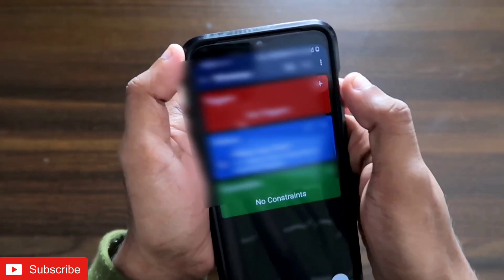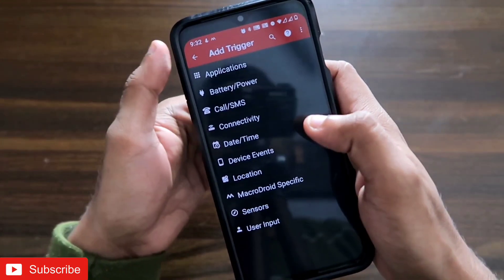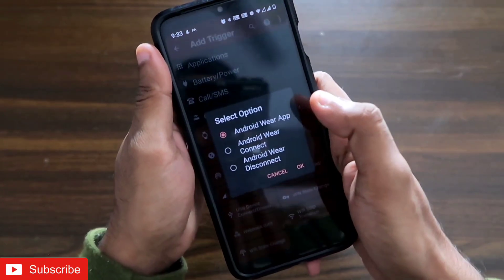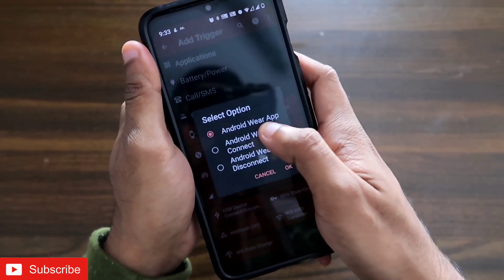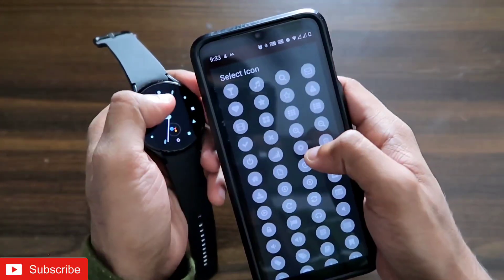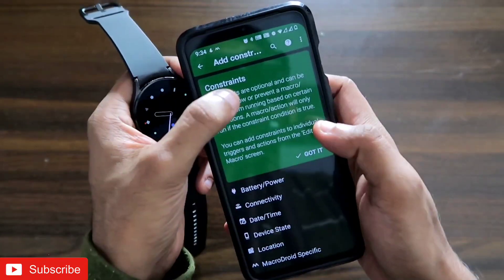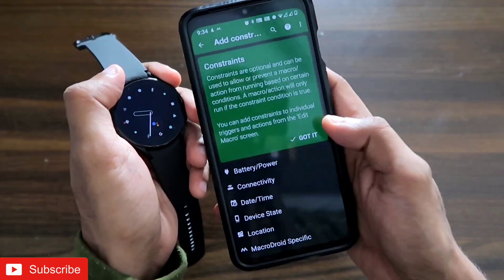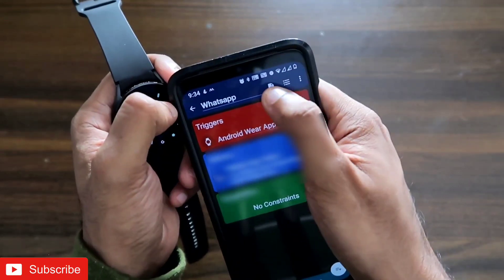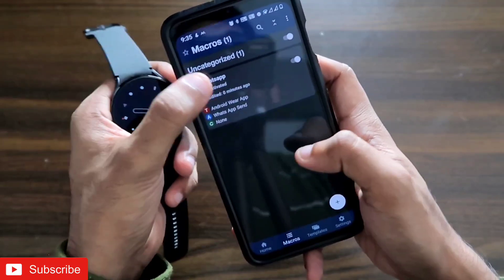Now in the trigger section, click the plus sign. I want to send the WhatsApp message with a button click on the Samsung Galaxy Watch 4, so go to the Connectivity option, select Android Wear, then select Android Wear App. Whenever I click a button on the watch it will trigger the action to send the WhatsApp message. Select an icon to differentiate between different macros. You can also add constraints for exceptions, but I'm not configuring any here. Once the trigger and action are configured, click Save — the WhatsApp macro is now created and visible in the macros list.